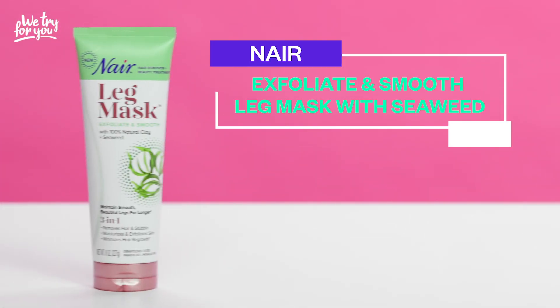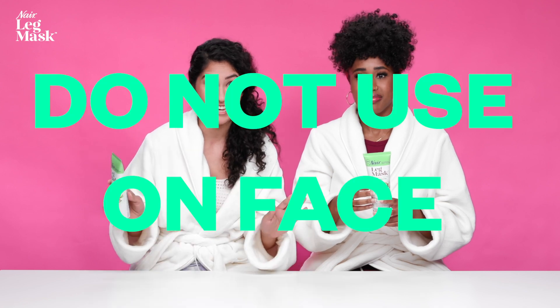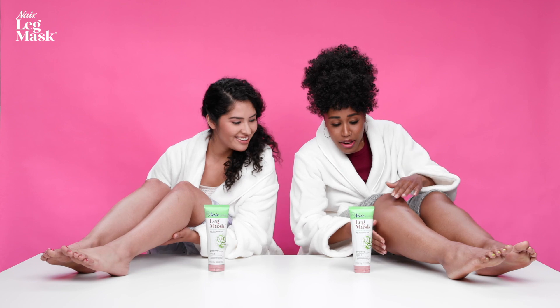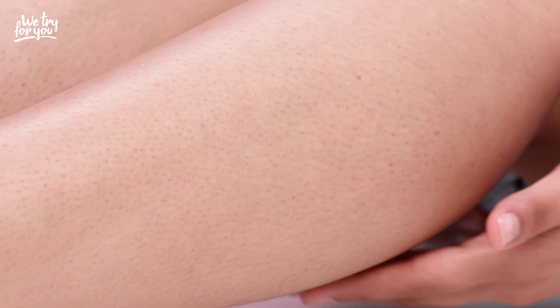First up, we have this Nair Leg Mask. It says it's fully and smooth. I've never tried a leg mask before. Apparently for this, you're not supposed to use it on your face, so do not do that. Moment of truth — let's get these legs out and see what we're working with. I definitely am due for some maintenance here. I see some stubble here and there.